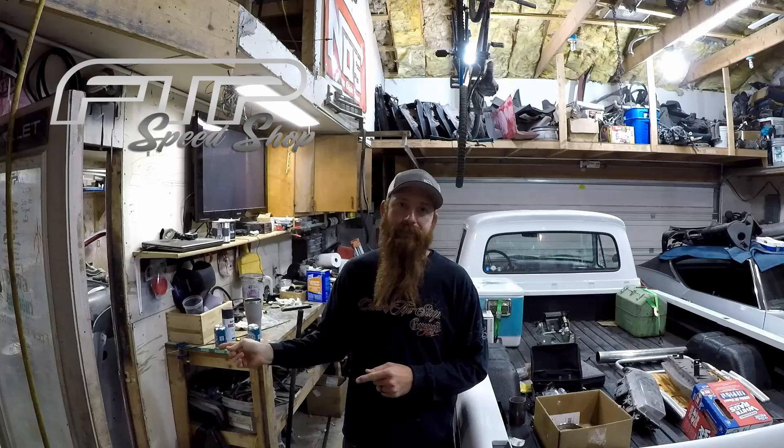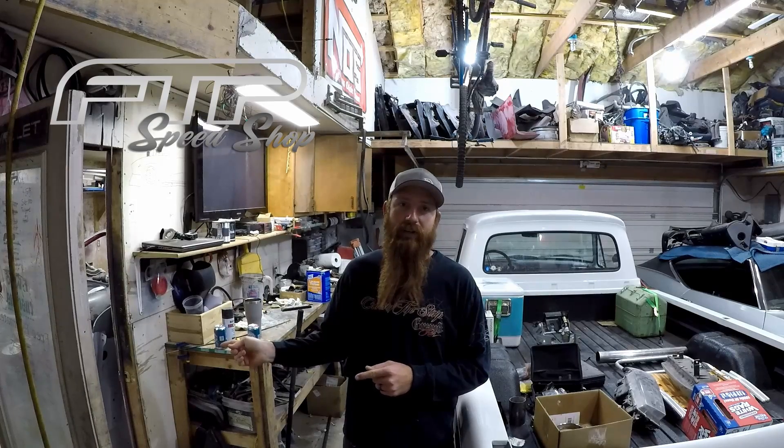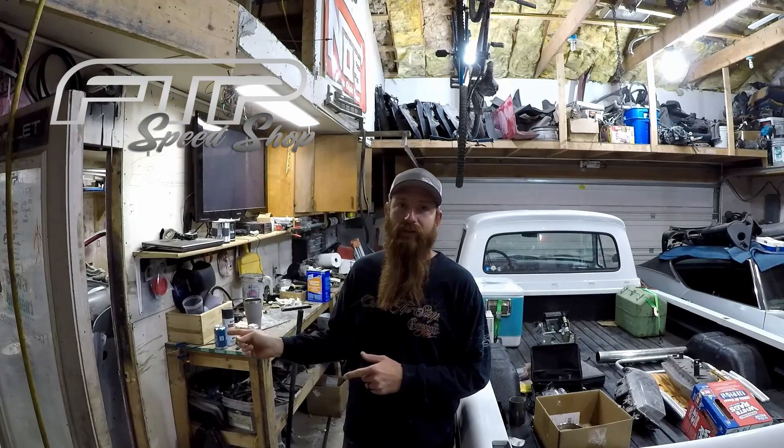Hey guys, welcome back to the shop. On this episode we're going to be working on the silver Puch Maxi custom. If you remember from about a month ago, we got the gold Maxi project — Maxi Pad — and we ended up stealing the pipe off of the silver one because it was down and out with some broken levers and cable issues. We made sure Maxi Pad was good to go and running, and now it's time to get the silver one back up and running.